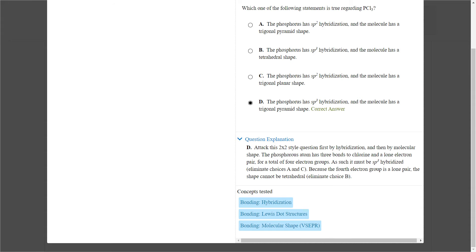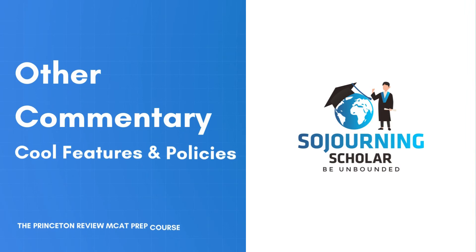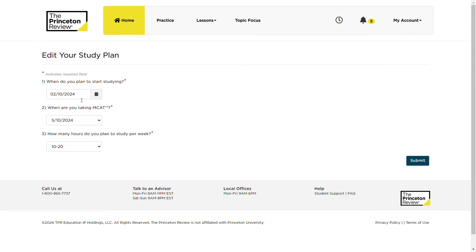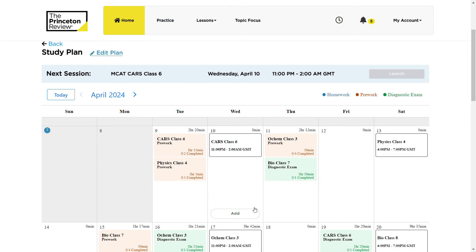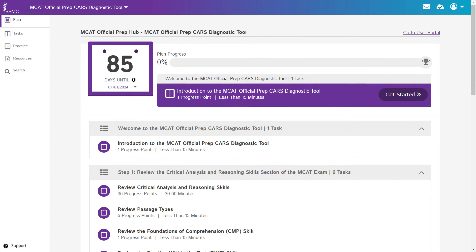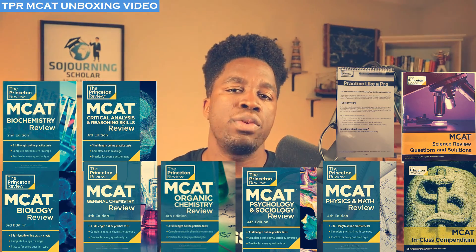Some additional features I found useful were the study planner, which maps out a learning pathway based on the date you plan to begin studying, the date of your MCAT, and how many hours you plan to study per week. You also get access to supplementary learning designed by the AAMC, such as the course diagnostic tool. Additionally, a purchase of any of their MCAT programs comes with physical and digital copies of the Princeton Review's 9 MCAT prep books.